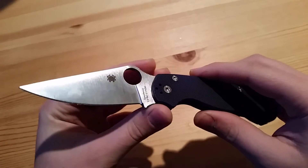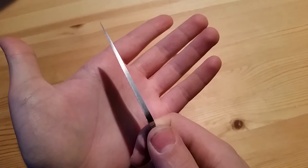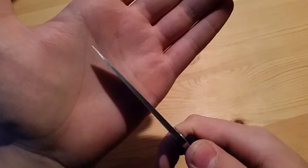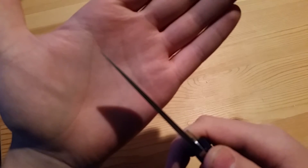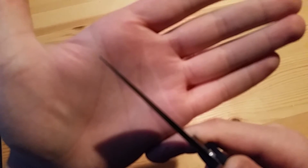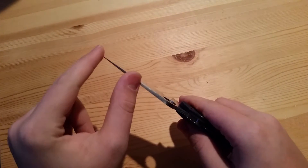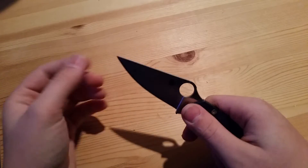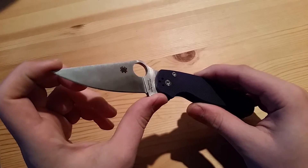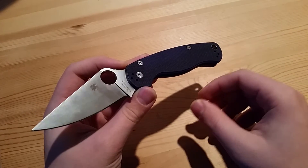Starting off with the blade, there are some cons here. As you can see, it starts off with a fairly good stock and narrows down into a very, very thin tip, which is good for precision. But at the same time, I've heard a lot of horror stories of PM2s losing this tip in some accident.